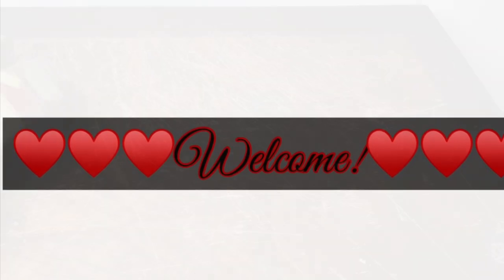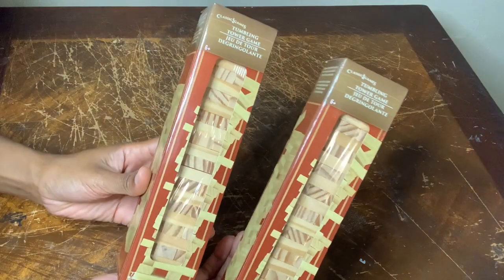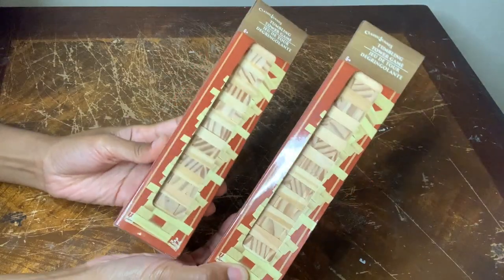Welcome or welcome back to my channel. I'll be using these wood blocks to create two different wall decor pieces.